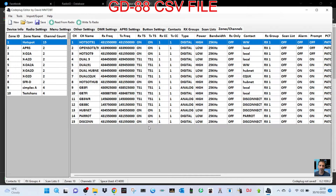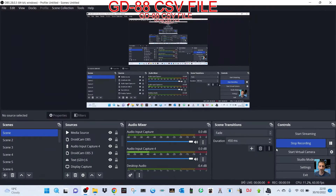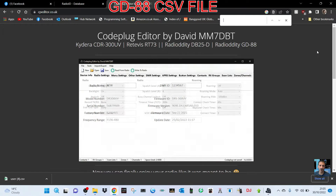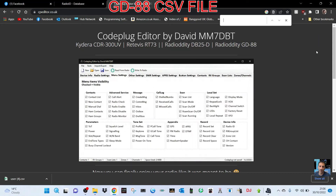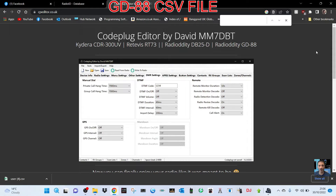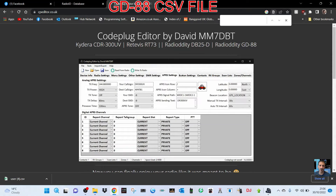So check it out — I'll put the link in the description. Welcome to my channel. We're using the GD88 and the MM7DBT code plug editor to import a CSV file into the GD88.